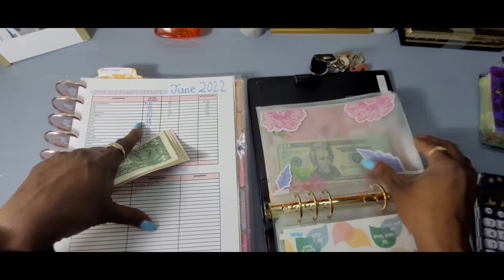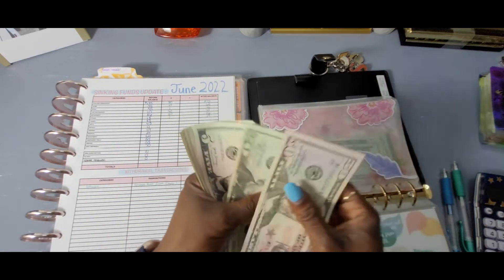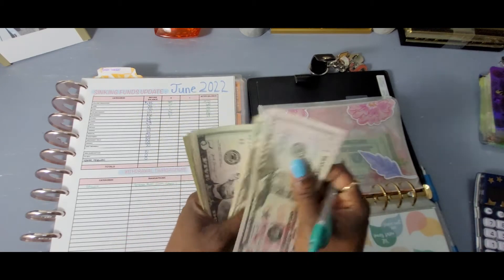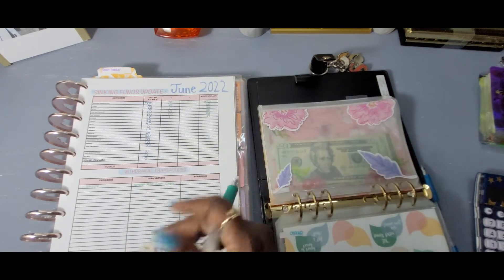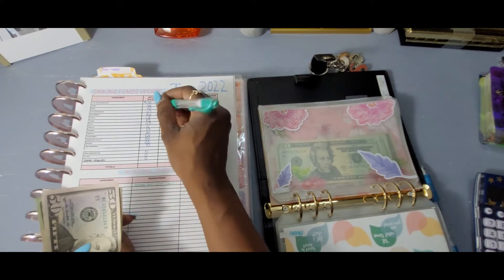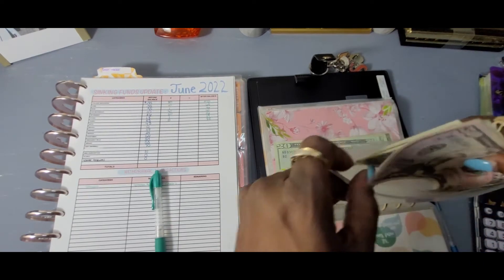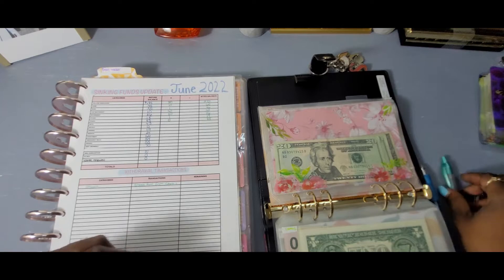The next one is for travel. Travel had 83 — now we have 88. So we added five dollars. I don't know where I want to go though. But my girlfriend went to Belize for her birthday and they had a marvelous time — beautiful family.